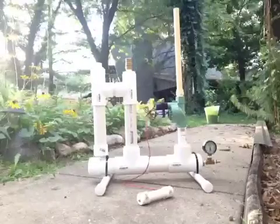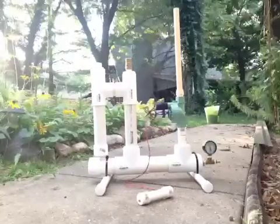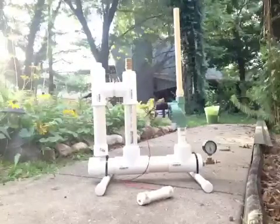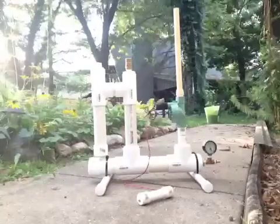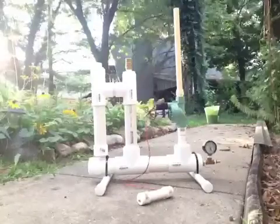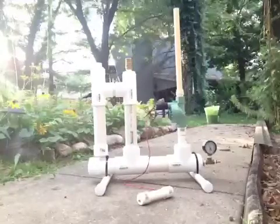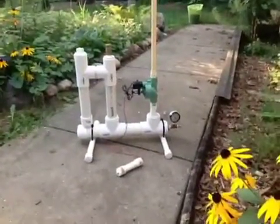We're at about 90 pounds of pressure, dropping down to about 85 then 80 pounds of pressure now. Still seeping a little bit at 90 pounds of pressure. But there again, this was to demonstrate the use of the pop-off valve, which has worked as it's designed. Thanks for watching the video.